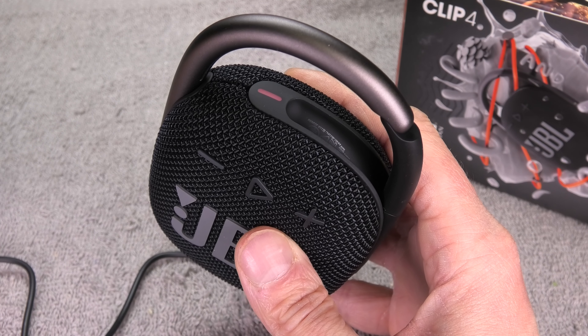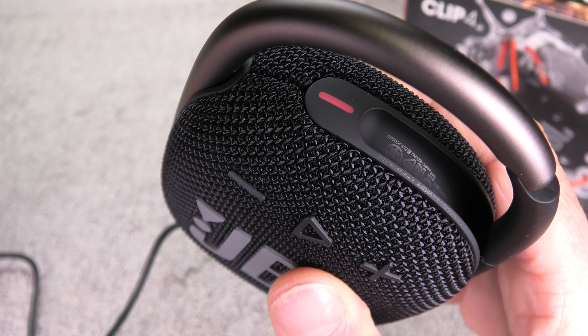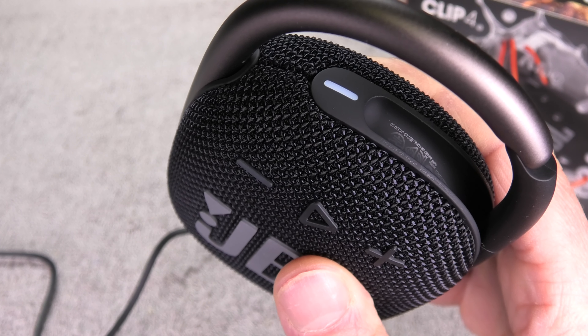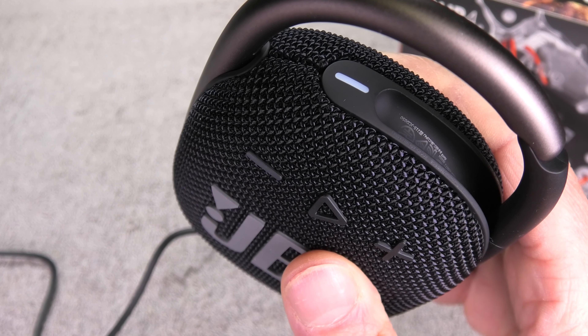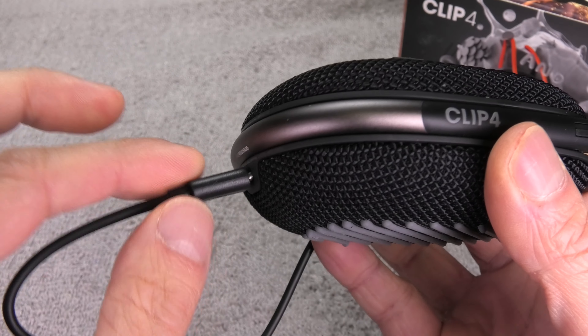How do you know the battery is fully charged? When you look at the LED — which is currently red — when it turns white or turns off, the battery is full. In this example the LED turns white because the speaker is on, but if the speaker is turned off, the LED will simply turn off once the battery is fully charged. Then you can unplug the charging cord.